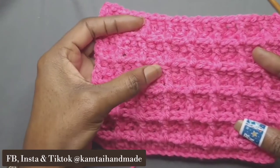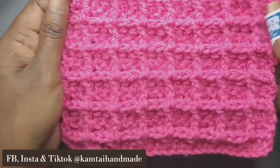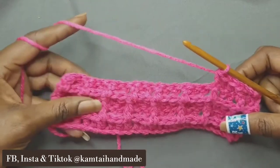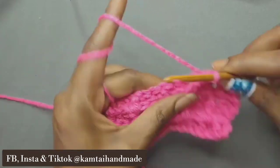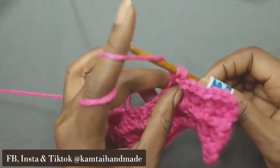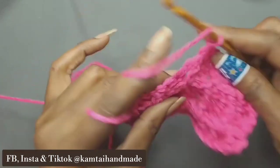Your two double crochets in the middle are kind of depressed in there, and that's what gives it that pretty waffle stitch look. I'm just following that pattern, so the next one will be two double crochets — that's one, that's two — and your next stitch will be a front post double crochet. Just follow that all the way across.